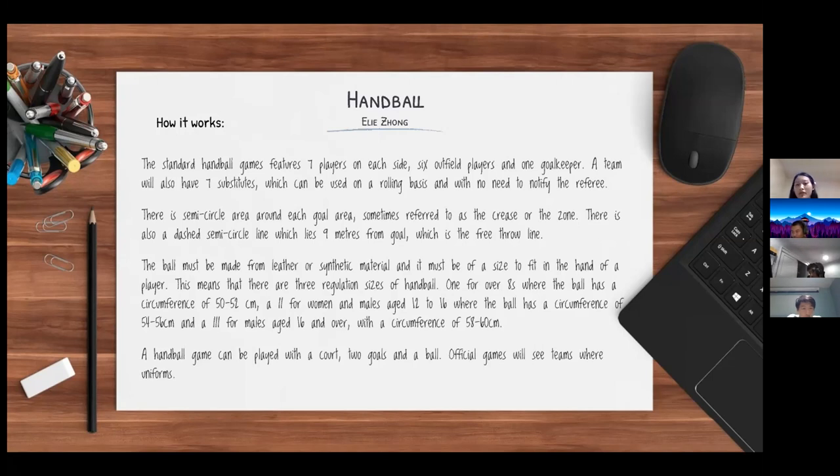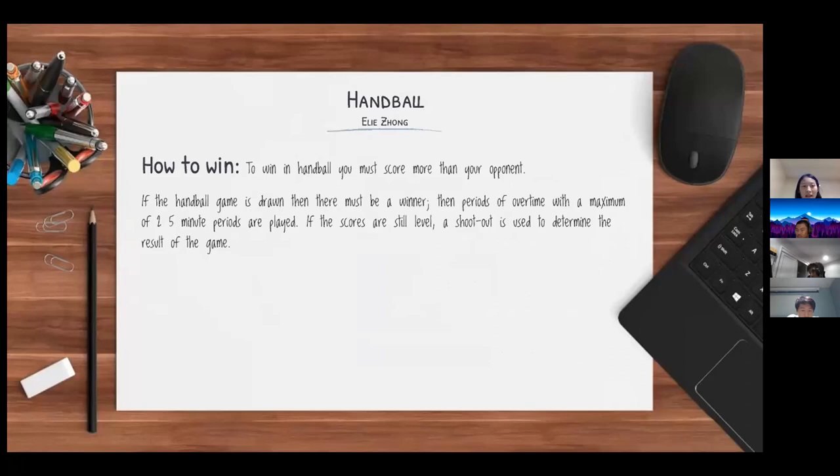A handball game can be played with a court, two goals, and a ball. Official games will see teams in uniforms. To win in handball, you must score more goals than the opposing team. If the game is tied, periods of overtime with a maximum of two five-minute periods are played. If scores are still level, a shootout is used to determine the result of the game.